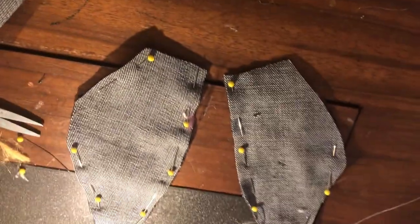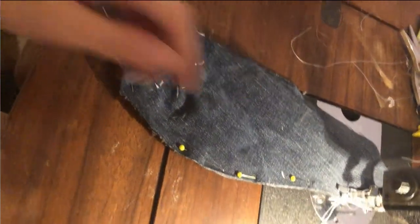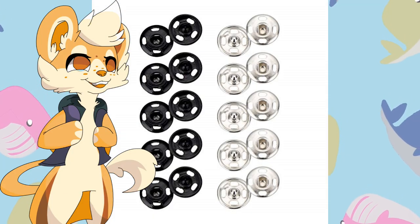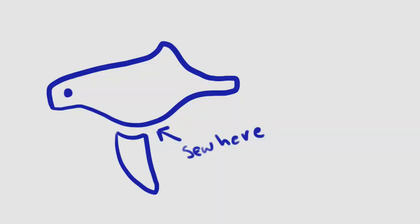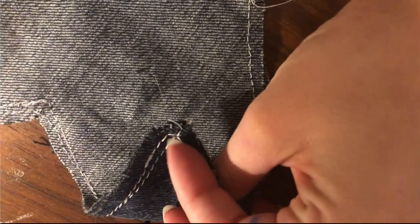At this point I sew all the fins together. I do the whale in pieces, sewing the finished bottom to itself and the top of the whale to itself. For the eyes I'm using these metal snaps — the male on one side and the female on the other. They will never snap again.